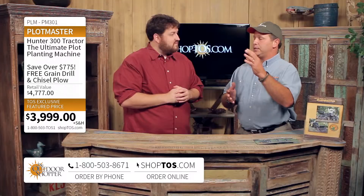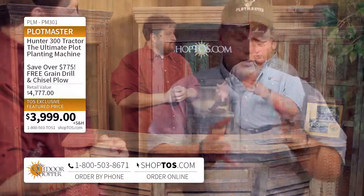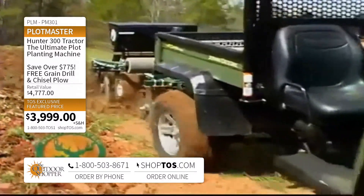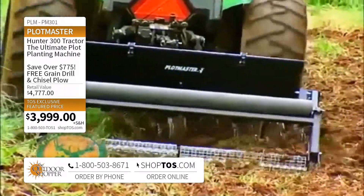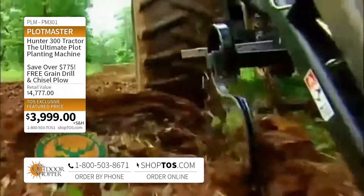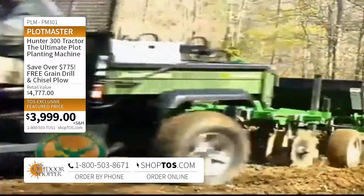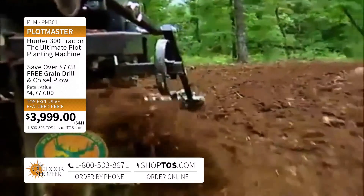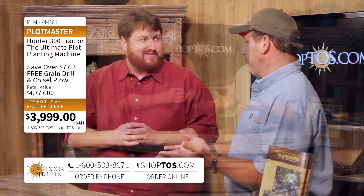We can take a Plotmaster into remote areas, basically closer to the bedding areas, and once you get close to those bedding areas you get a lot better chance of harvesting animals — especially mature bucks. A lot of people think food plots need a big open field, but with the Plotmaster and an ATV or UTV you can go across creeks, through swamps — anywhere your ATV will go, you can plant a food plot.